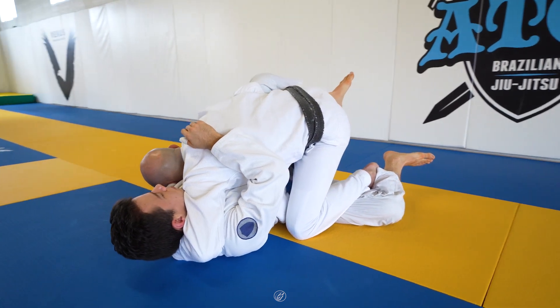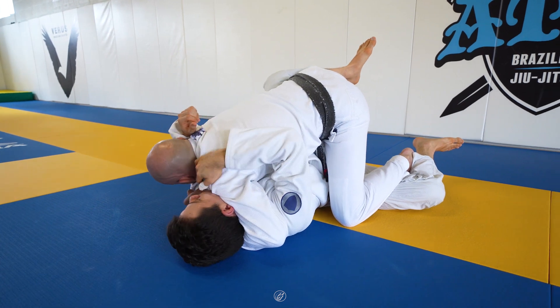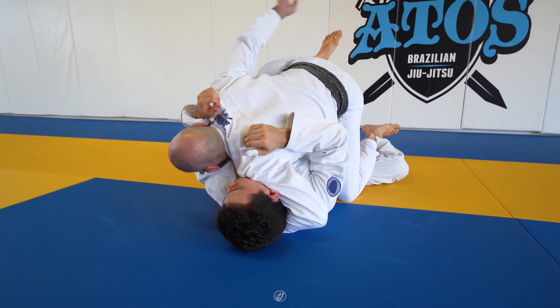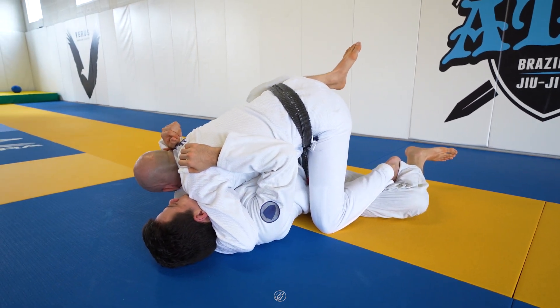Right here — now you connect it. You can go under hook, or just do it with a cross hook. There are different ways of passing here. You can go under, or you can just do a windshield wiper right here.